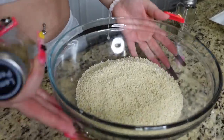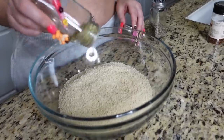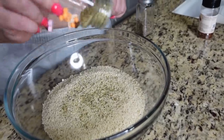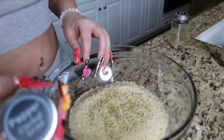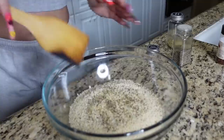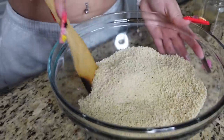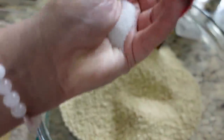Here I have my panko and I'm gonna go ahead and put the lemon pepper in — just add it to your liking. I'm also going to add pepper. We're gonna mix this. I'm also going to add salt to the panko.